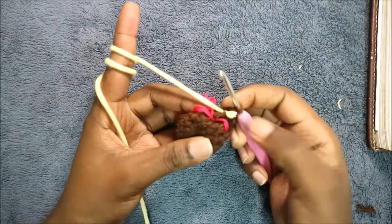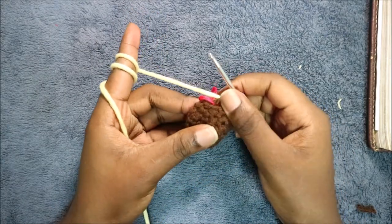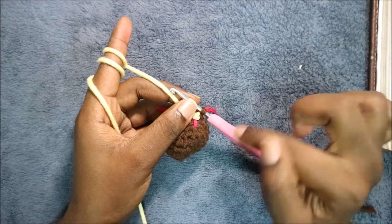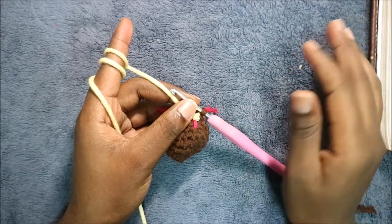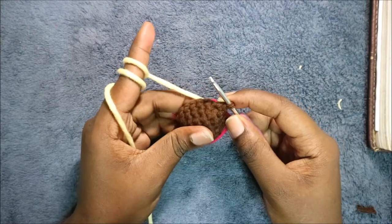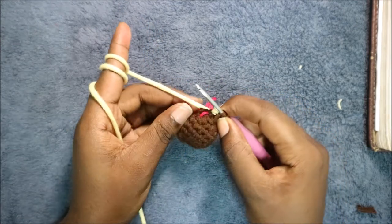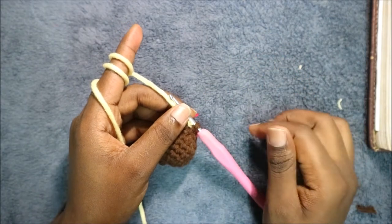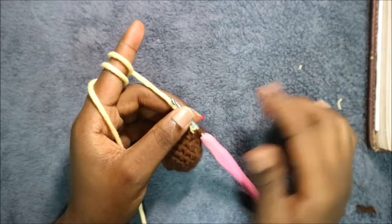After that you're going to change back to the yellow color. After you change to the yellow color, for the next seven rows which is from row nine until row 15, you're going to do single crochet in each row for a total of eight stitches in each row. When you're done with the 15th row you're going to cut off your yarn and leave it long enough for sewing.